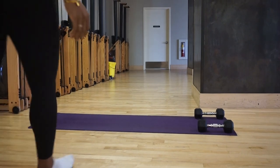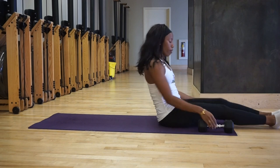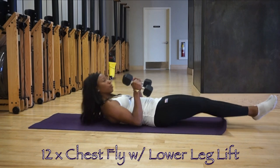For today's circuit we're using two dumbbells — choose a manageable weight. I have 10 pound dumbbells because it's a circuit and we're using high reps, so I didn't want anything too heavy.